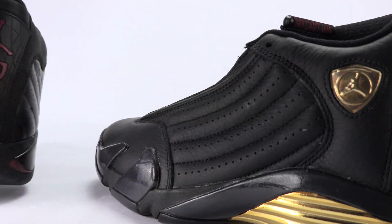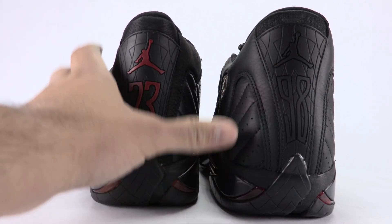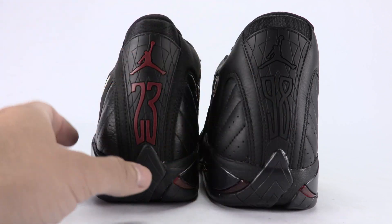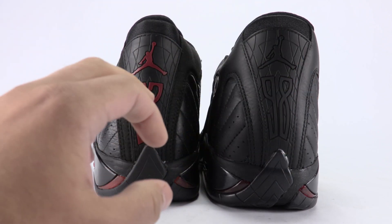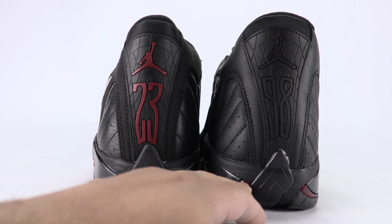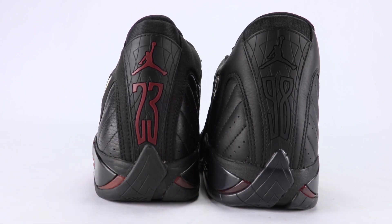Bringing it to the heel — the shape to me is a bit off on the DMP; the Last Shot looks closer to OG. The Jumpman is a little bigger and a different shade. 'Black/Red 23 '98' — a tribute to Michael Jordan's last NBA championship as well as him hitting the Last Shot. In the little windows down here, both are red, but on the Last Shot they look a little bit faded, possibly due to age.